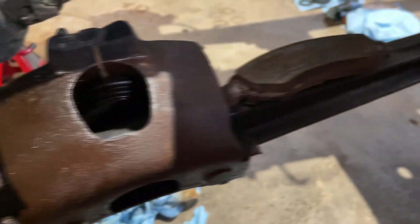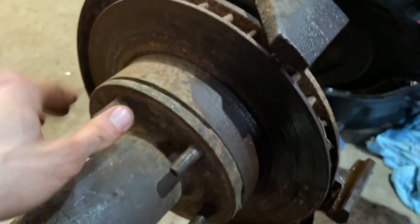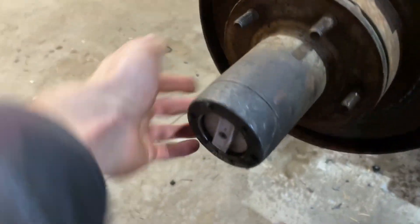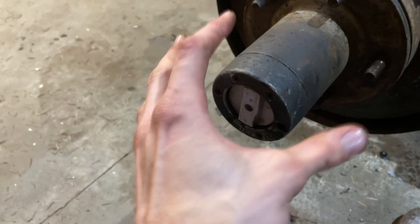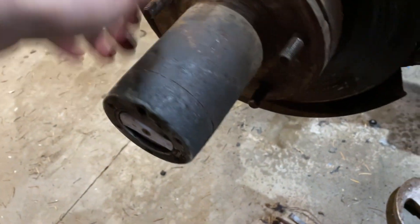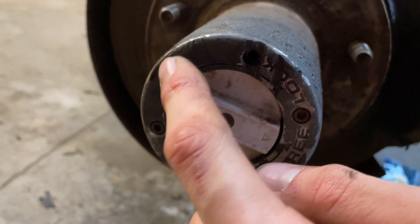I got the caliper off and I'm also changing the lines, so I just have it tucked up on the arm. The pads are actually good, but they're scored because of the warped rotor. The hardest part of this whole assembly, in my opinion, is the hub. There are so many different steps to getting it off - it's not too bad, it's just confusing if you don't know. I already did the other side so let's hop into this one.